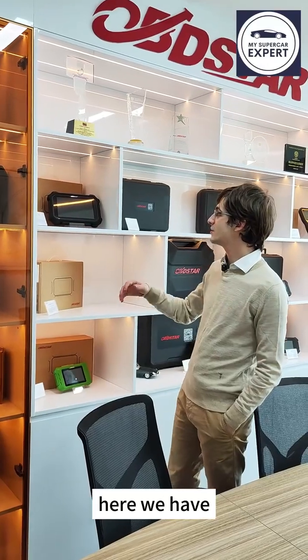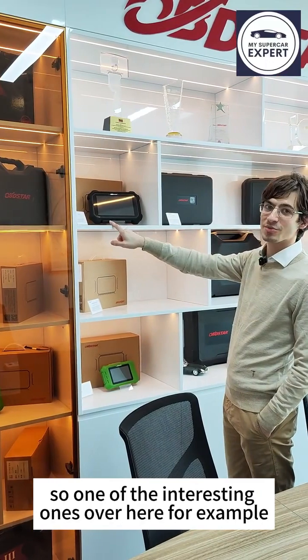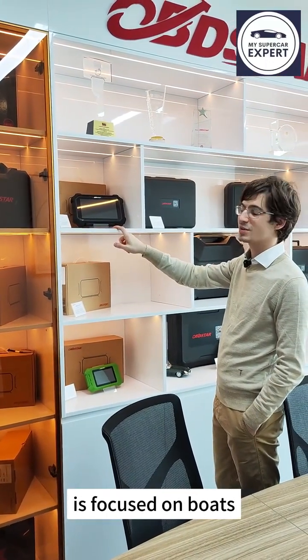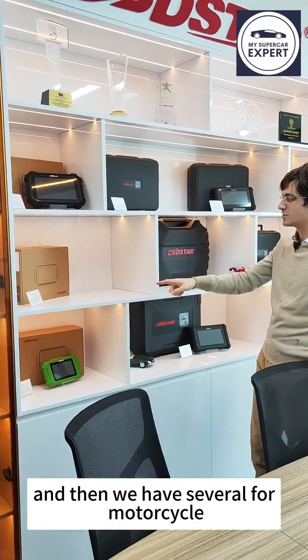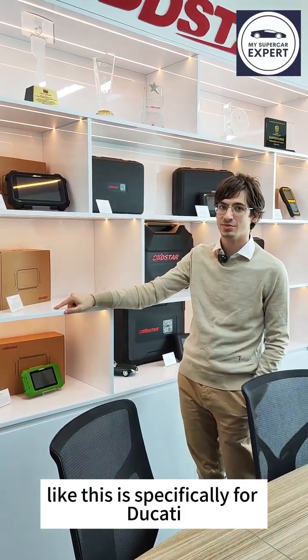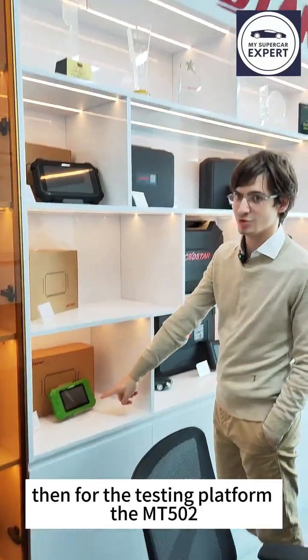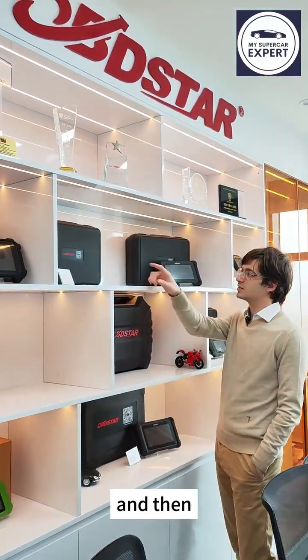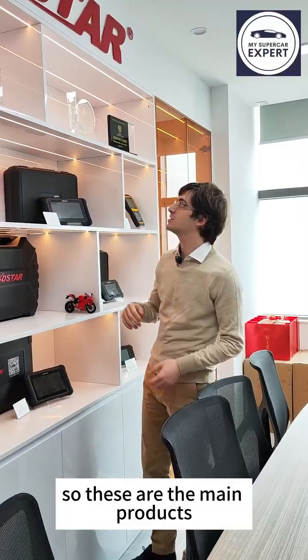Here we have a showcase of all the products made by OBDSTAR. One interesting one is focused on bolts, released last year. Then we have several for motorcycles — one specifically for Ducati and one multi-brand. Then there's the testing platform MT502 and the ECU cloning tool DST706. These are the main products.